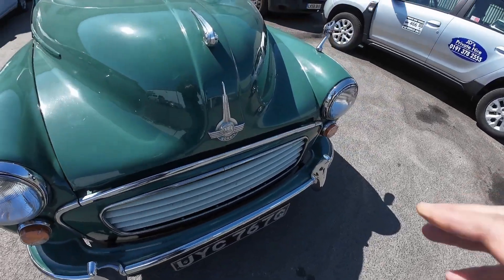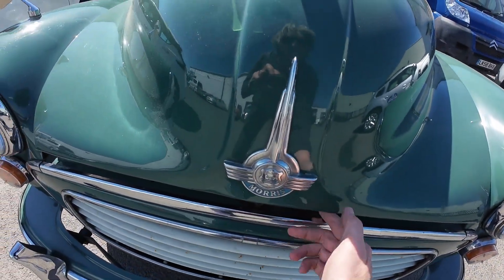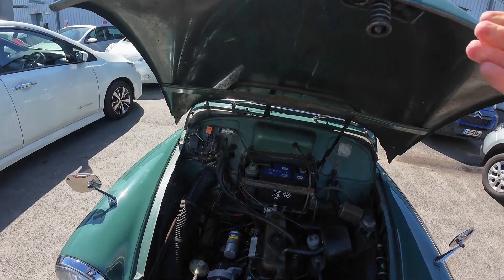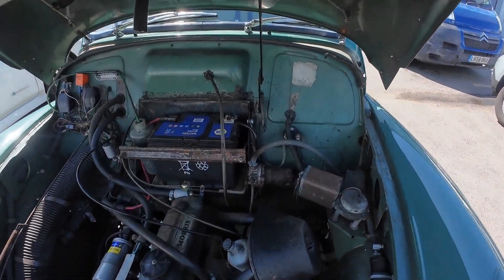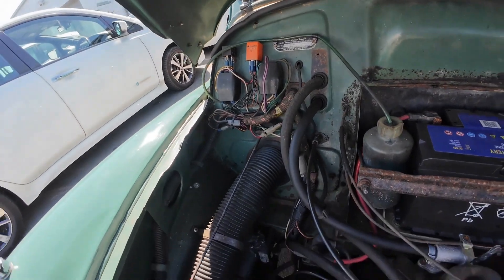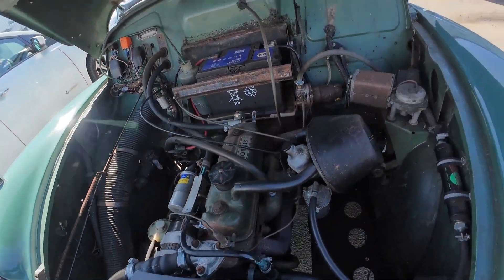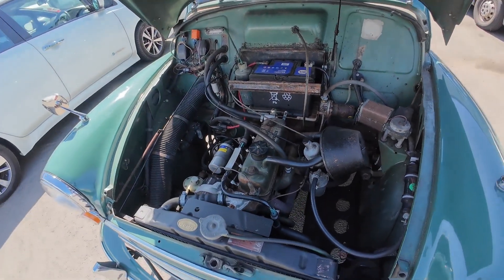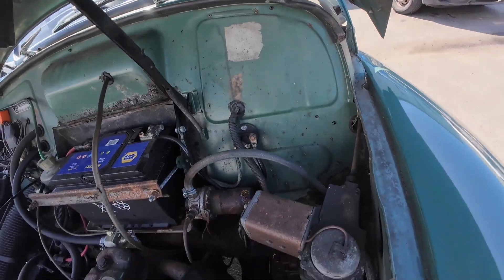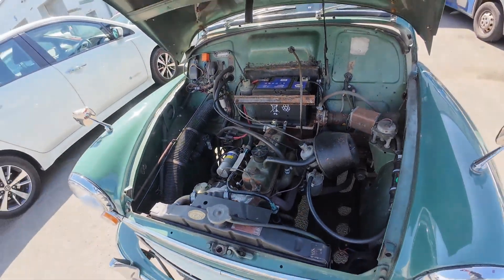You can tell I've opened plenty of Morris Minor bonnets! It's really solid but a bit shabby under here — that's probably the worst area on it. It's a bit untidy, but we'll be stripping all of this out to put the electric motor in, so at the same time we will get the engine bay tidied up and repainted as well.